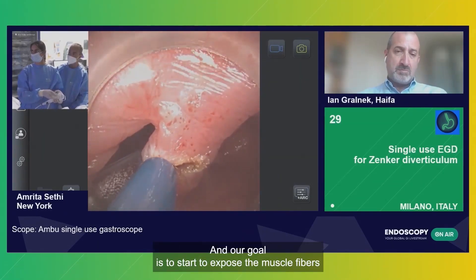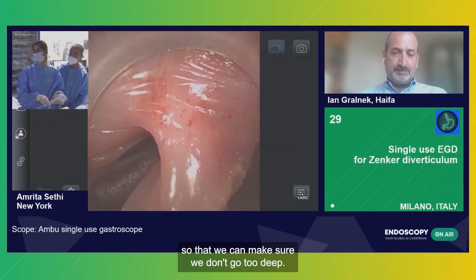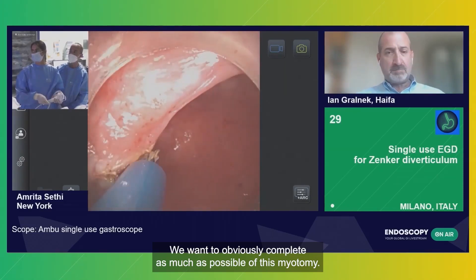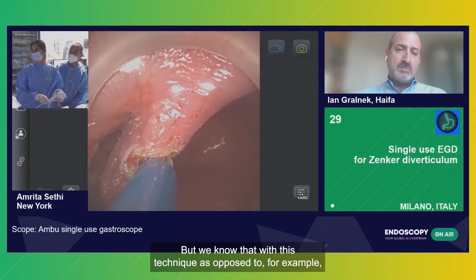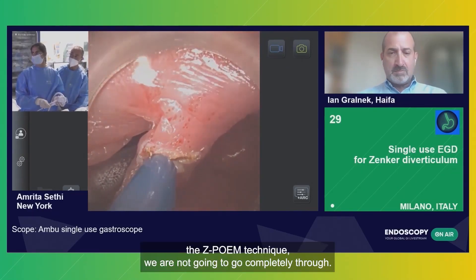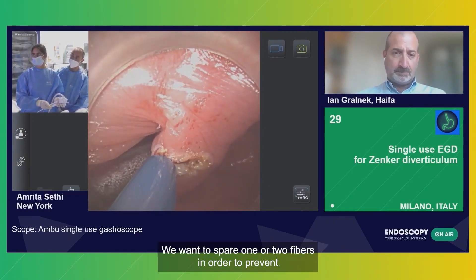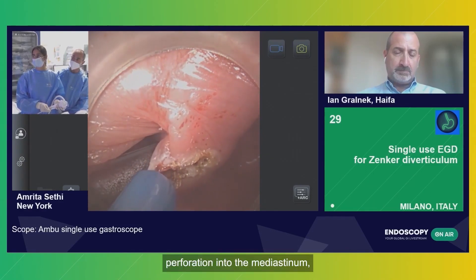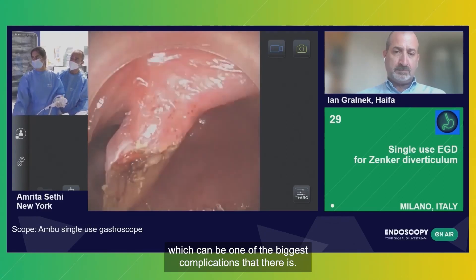Our goal is to start to expose the muscle fibers so that we can make sure we don't go too deep. We want to obviously complete as much as possible of this myotomy. But we know that with this technique, as opposed to, for example, the Z-POM technique, we are not going to go completely through. We want to spare one or two fibers in order to prevent perforation into the mediastinum, which can be one of the biggest complications.